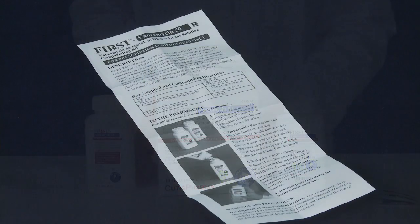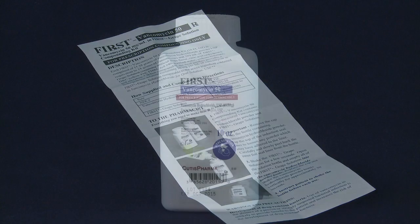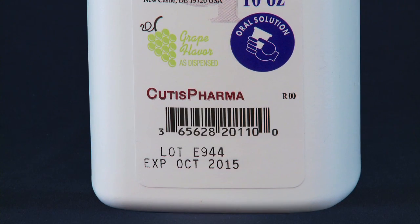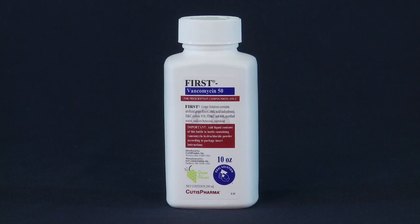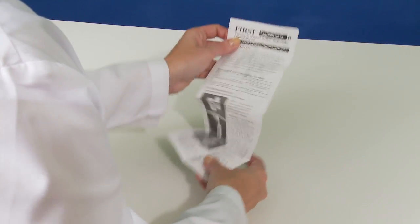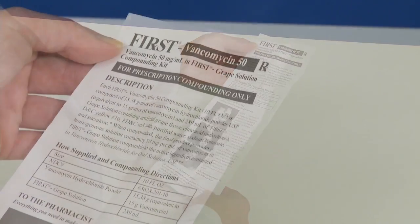You should have the following: the package insert, a bottle of pre-weighed vancomycin hydrochloride powder with a bar-coded label. Note that this is the bottle you will dispense to the patient, and a same-size bottle of FIRST grape-flavored solution. Take a moment to review the package insert to familiarize yourself with the procedure.